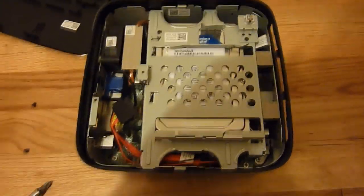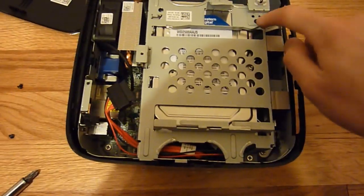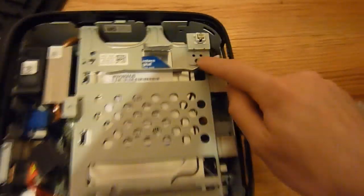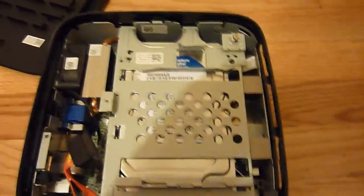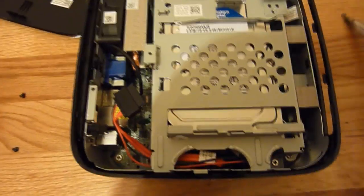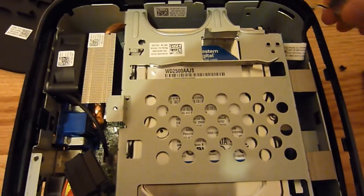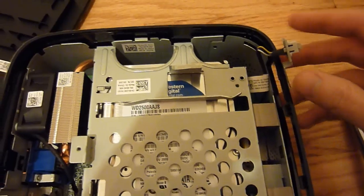Now we can see the drive caddy here. What you need to do first is remove the screw holding the power button on, and then you'll be able to remove the drive caddy. Just simply unscrew it and it kind of pops off. Just hang it over the side here so it won't get away.